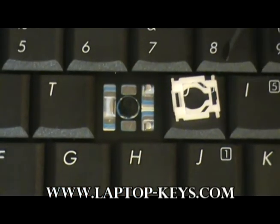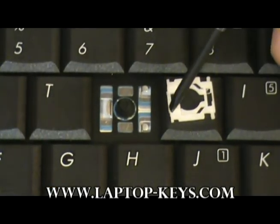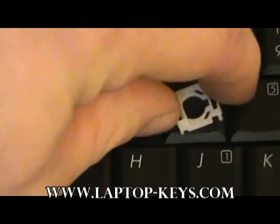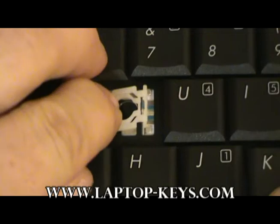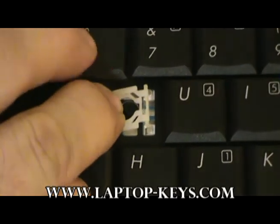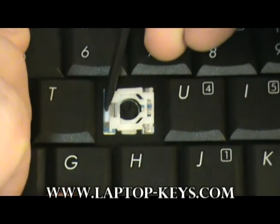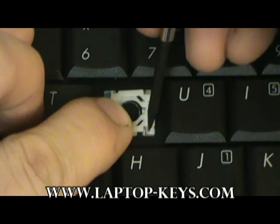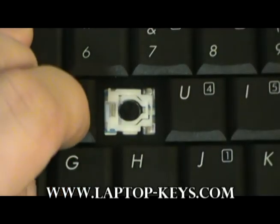Now we are going to go ahead and assemble the clip onto the keyboard base. We are first going to slide this bar here underneath this piece of metal. You may need to use a small tool to get it underneath there. Then slide these feet on this side and this side underneath these pieces of metal.